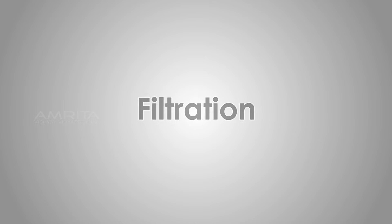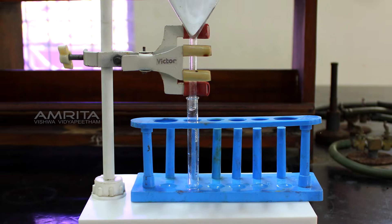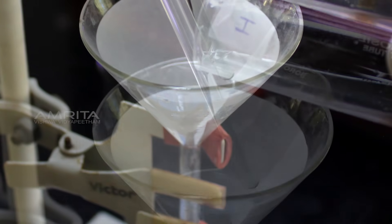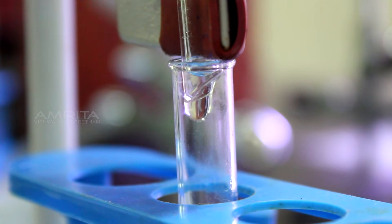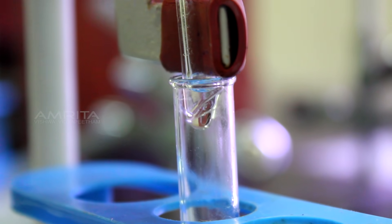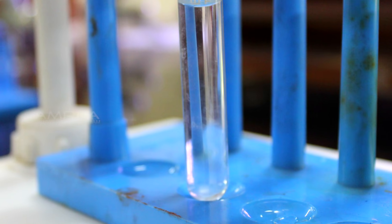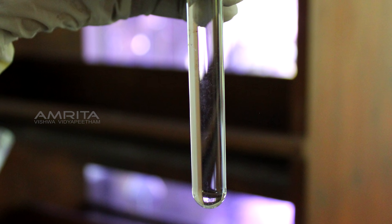Filtration: clamp a funnel with a filter paper in it to a clamp stand. Pour the colloidal egg albumin from test tube H through the funnel. A translucent filtrate is obtained with no residue left on the filter paper. This indicates that components causing colloid cannot be separated by filtration.